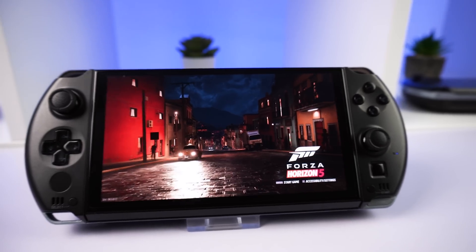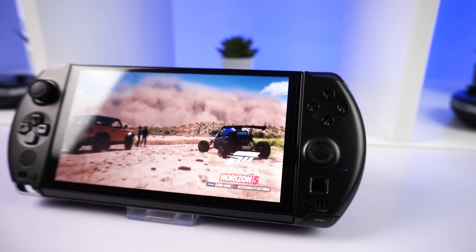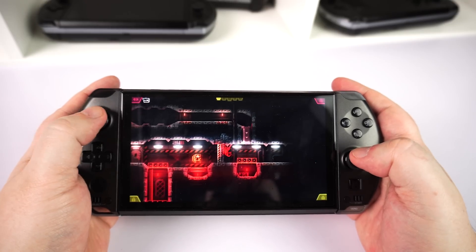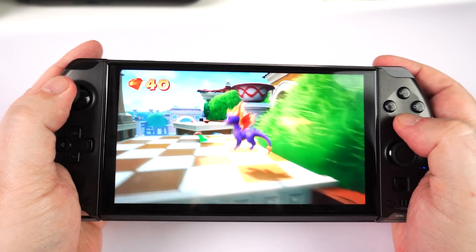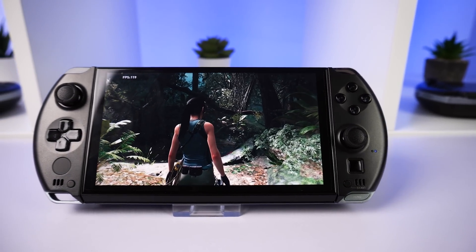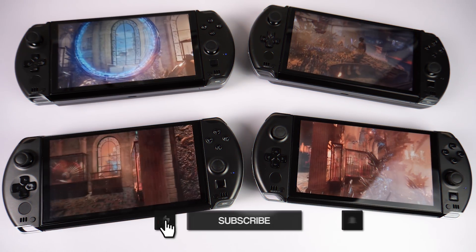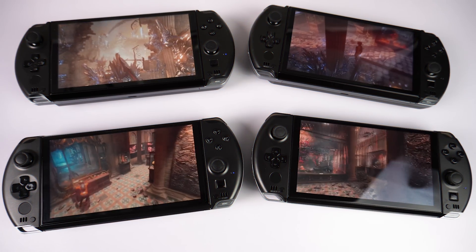The GPD Win 4 2025 came as a bit of a surprise in late 2024, as we were hoping to see the GPD Win 5 announced. Featuring the new AMD HX370 processor, the Win 4 sees its fourth iteration in this series. Let's see how it compares with the other processors and find out if it is worth upgrading from them.